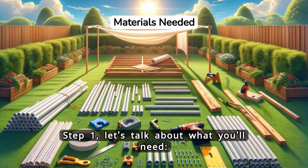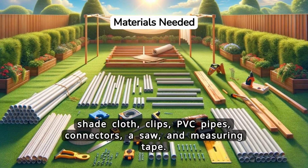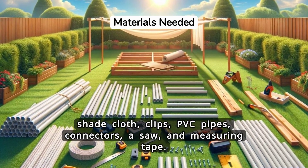Step 1. Let's talk about what you'll need: shade cloth, clips, PVC pipes, connectors, a saw, and measuring tape.